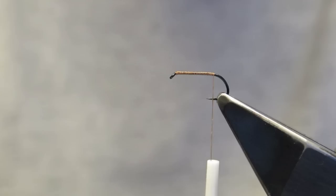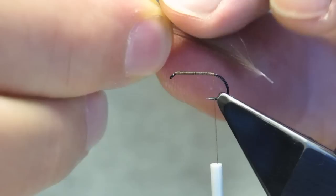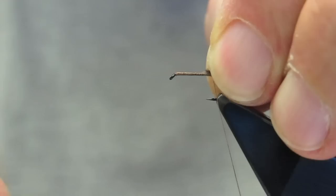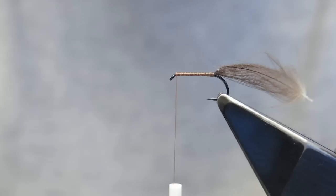The waste is trimmed. The first material tied in is a CDC feather with a rounded tip. I hold the butt in my left hand and stroke the barbs up until there's a little tuft. The tuft is tied down with one, two turns. The third turn cuts underneath, over the shank, but underneath the tips, lifting them up to create a little bump. The fourth one goes over and locks it into place.